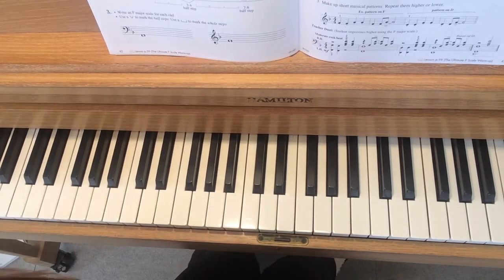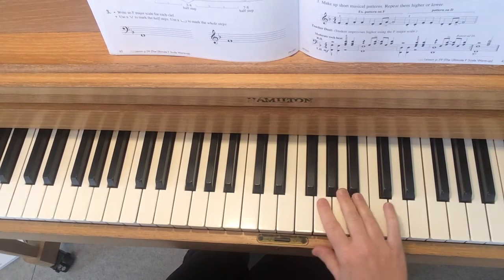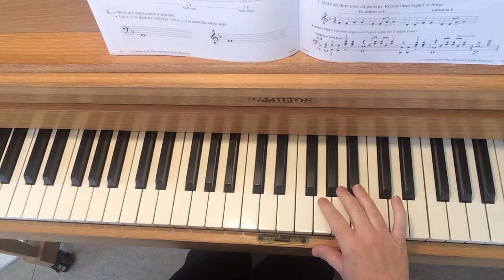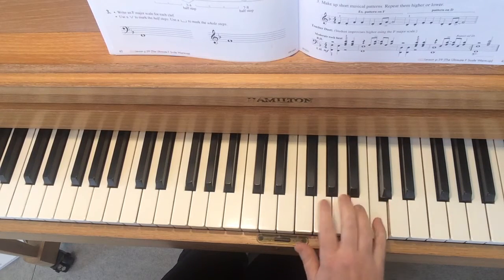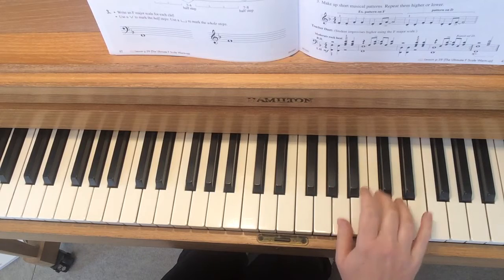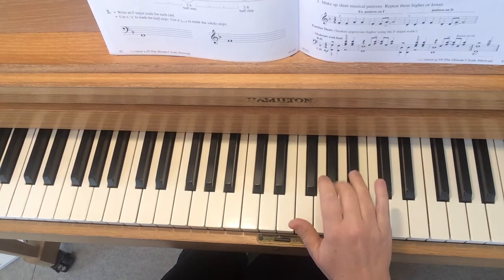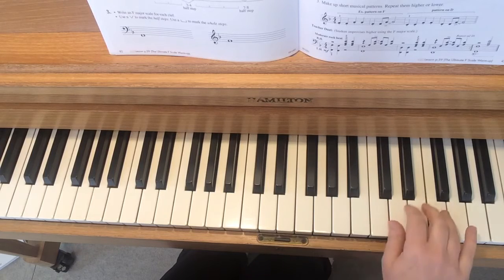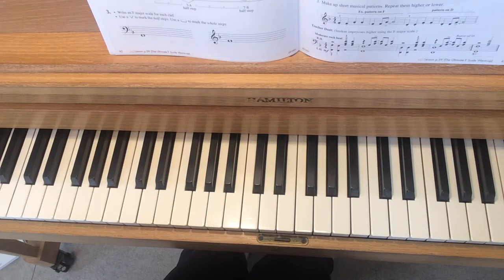Okay, you know what that sounds like now. So you can use the notes of the F scale while I do that. Notice it was kind of a quick tempo, so you might want to play kind of quick notes — that was just an example of something you might improvise. You don't have to do that, of course. It's supposed to be your idea.